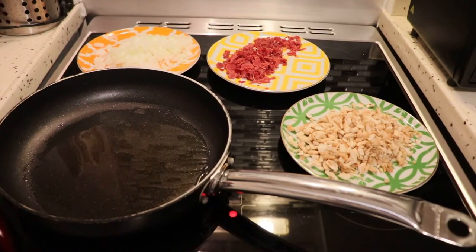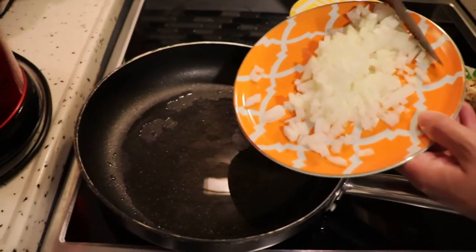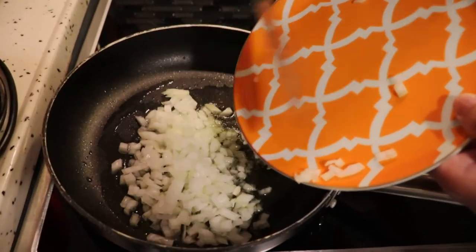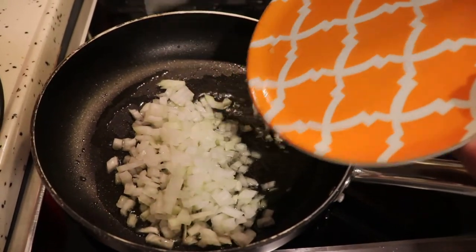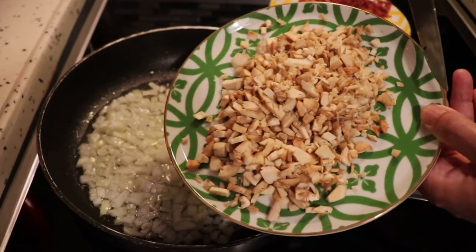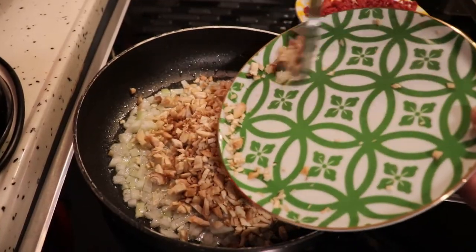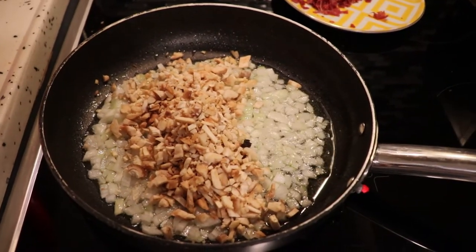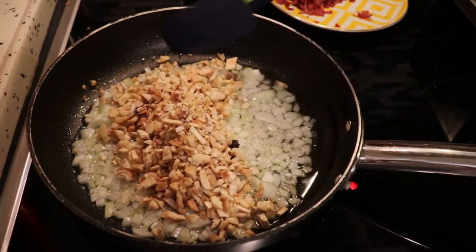Now I have my pan ready and first of all I'm gonna fry the onion until it's soft and nice. After the onion I'm going to add the mushroom bit, give it a nice gentle stir and mix it all together.